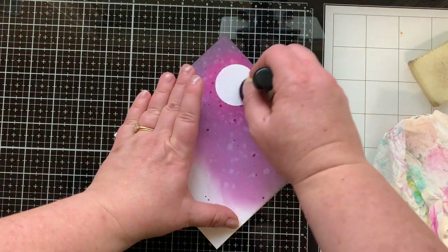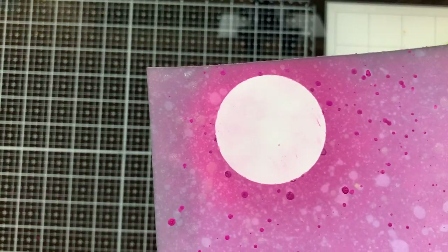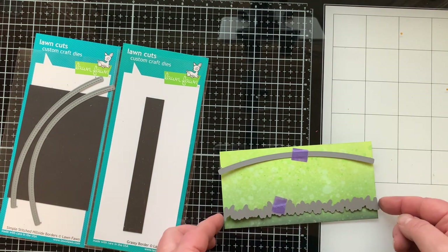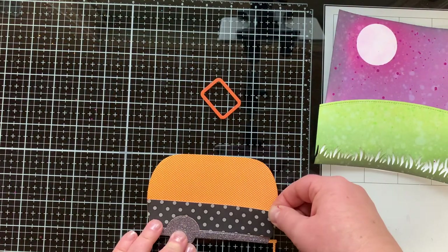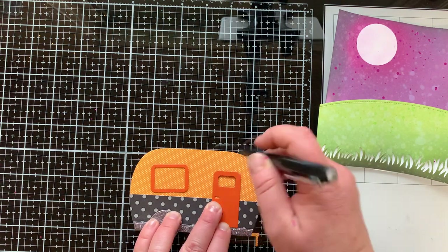I'm peeling off my mask, and where it stayed wet some adhesive remained, which I removed with my adhesive eraser. To soften out the moon so it's not so stark white, I went over it a tiny bit with my Seedless Preserves sponge. Now I'm using border dies to cut my grass — a hill with the Simple Stitch Hills die and then the grassy border as well.